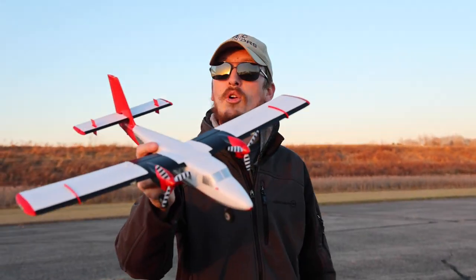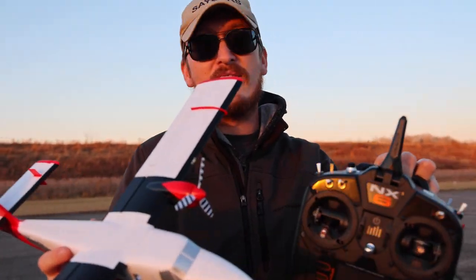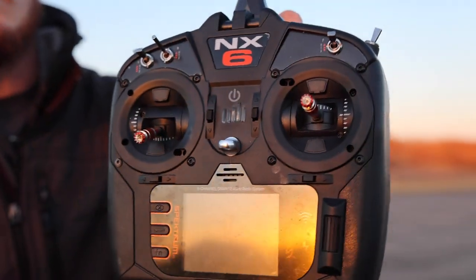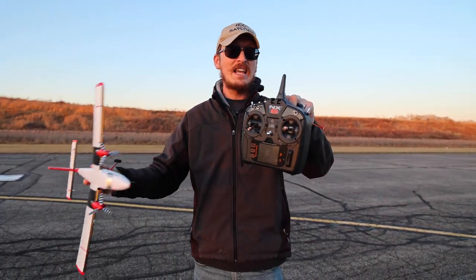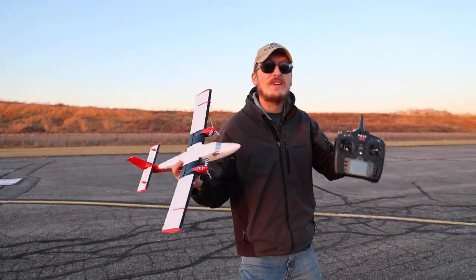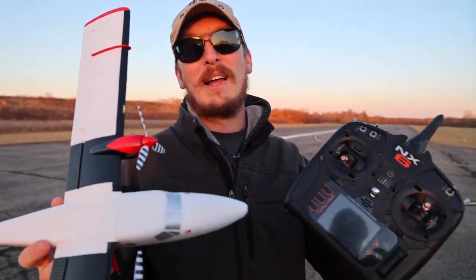I can't tell you how many times through the years people have requested that I show a UMX binding process video. So in today's video, that's exactly what we're going to do. I'm going to show you my way — a very simple, quick, and easy way to take a UMX airplane, which comes in one piece out of the box. There are a ton of these you can buy, and you bind it up to a universal radio like the Spektrum NX-6. This is the newest version of a Spektrum radio; there's also the NX-8 and NX-10. They have updates all the time, and basically all UMX planes will bind to a Spektrum radio this way. I'm not here to say I'm doing this the best way possible, but I'm making this video to show everyone who's never gone through this process before how simple it is to bind and fly a UMX airplane. So let's go.